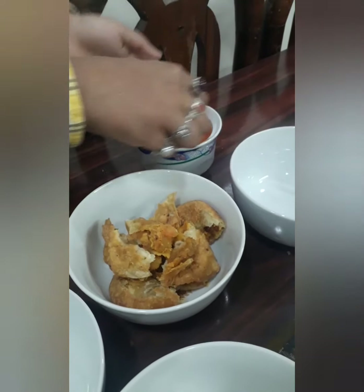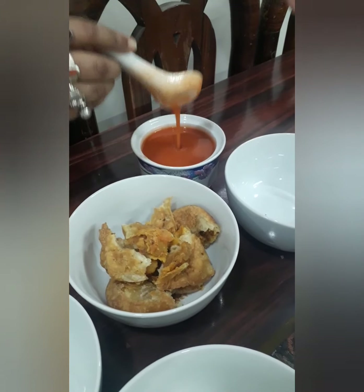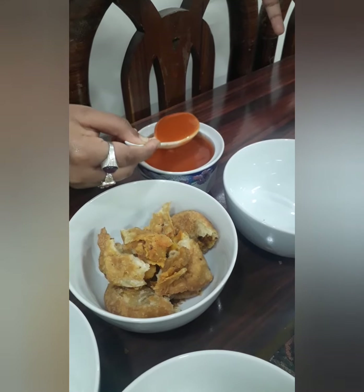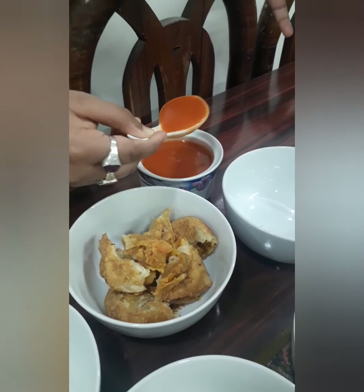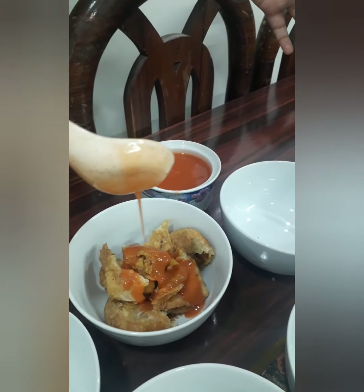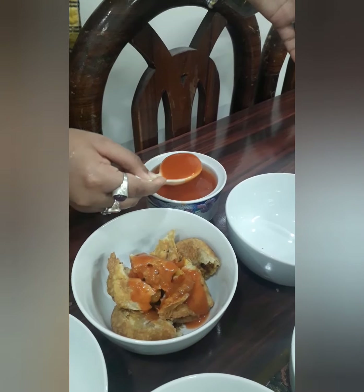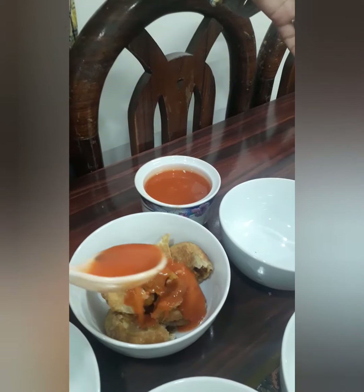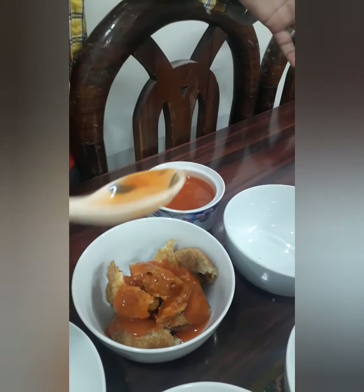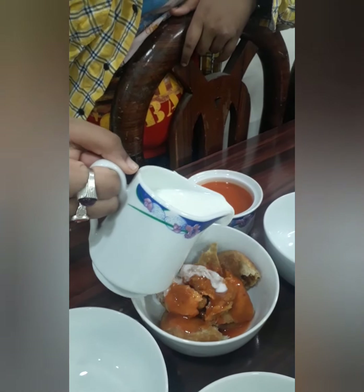It's the time of the beautiful, delicious sweet tomato sauce. Let's just add it over here — look at that consistency, so creamy. Another spoon, guys — so rich in texture. Now let's add our curd.